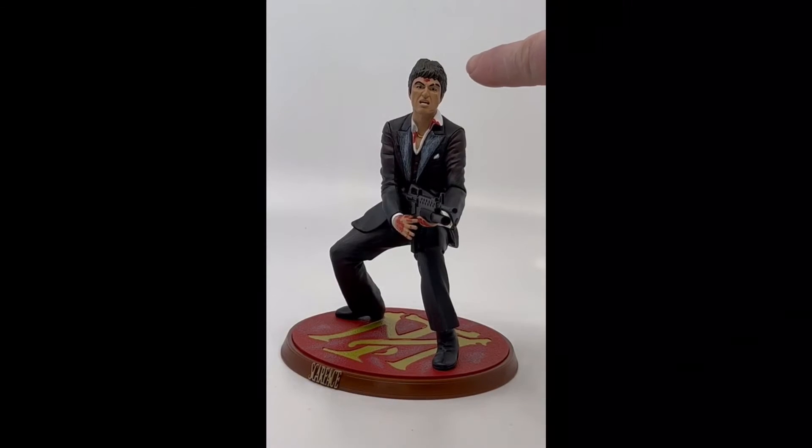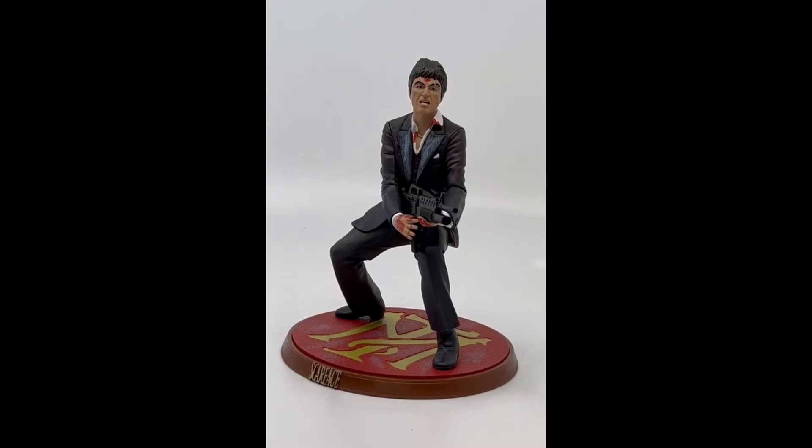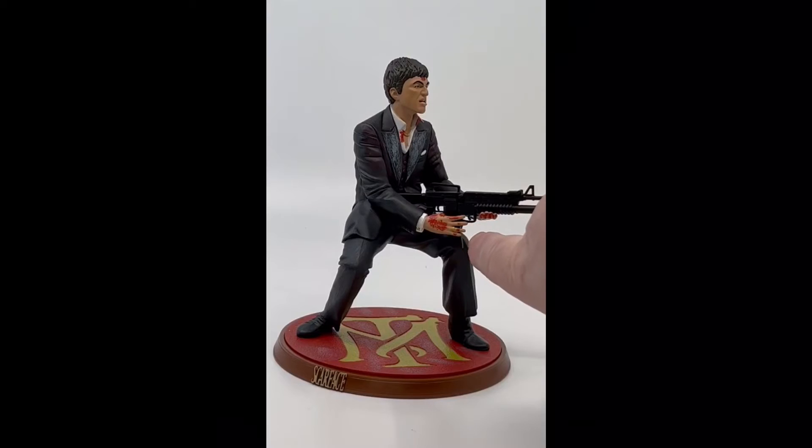Here you can see him on his base. It's not a bad likeness — you can see the scar on his face, hence the name. He's got his chain under here, some weathering on his lapels and things like that, a nice accurate weapon, and you can see the rings on his fingers.